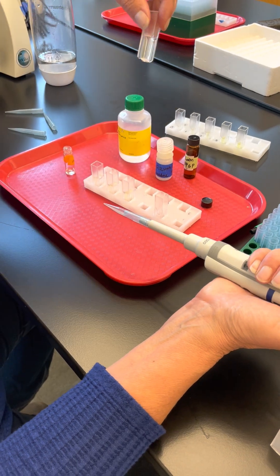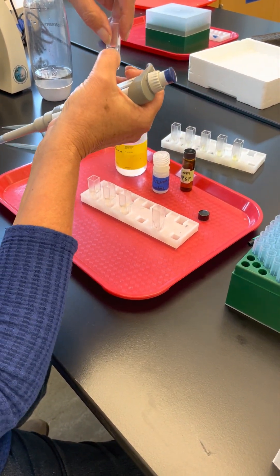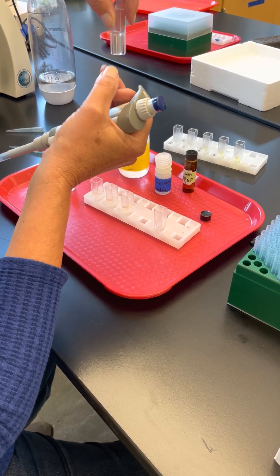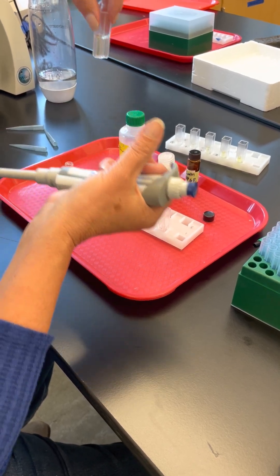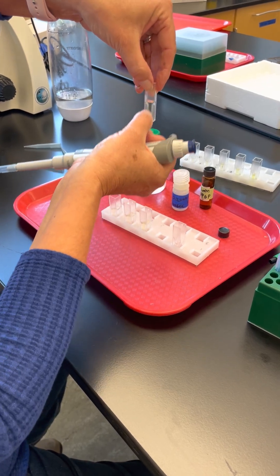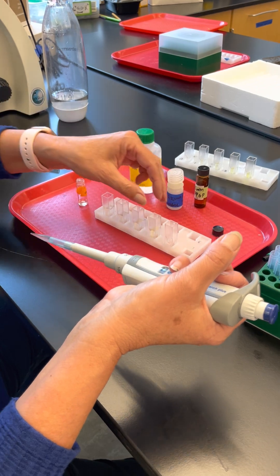The cuvette has a clear area on one side and an indentation on the other. You want to insert the cuvette so the flat, clear area is facing you. You can hold the top of the cuvette, but avoid touching the clear sides, because that's the area the spectrophotometer reads through.